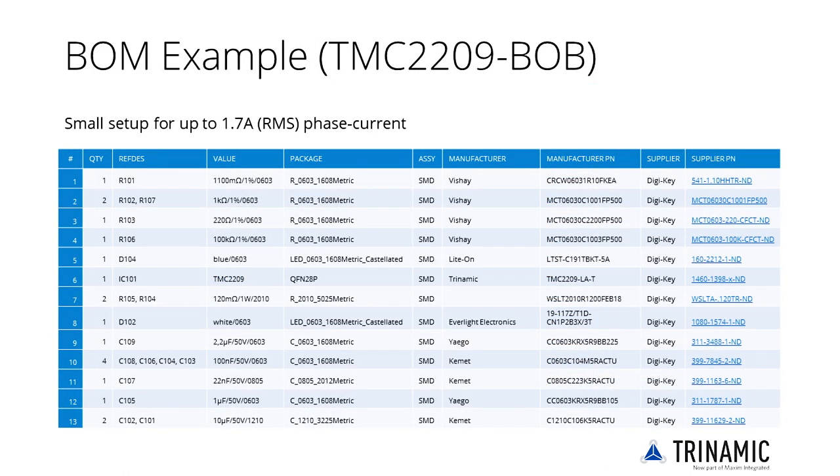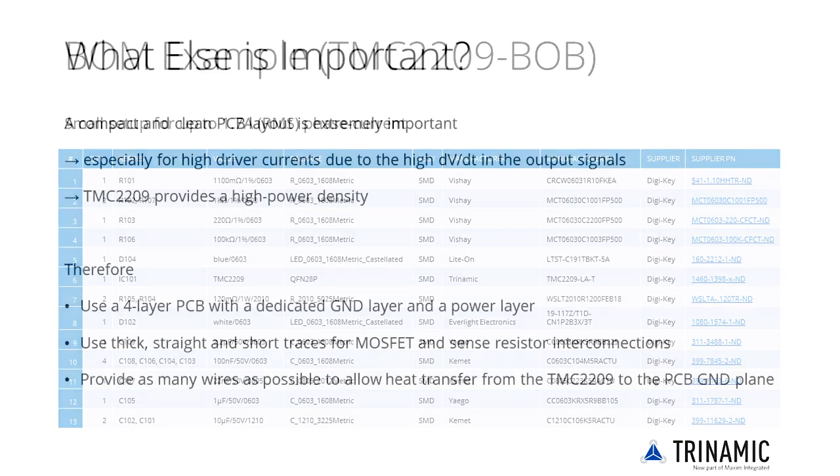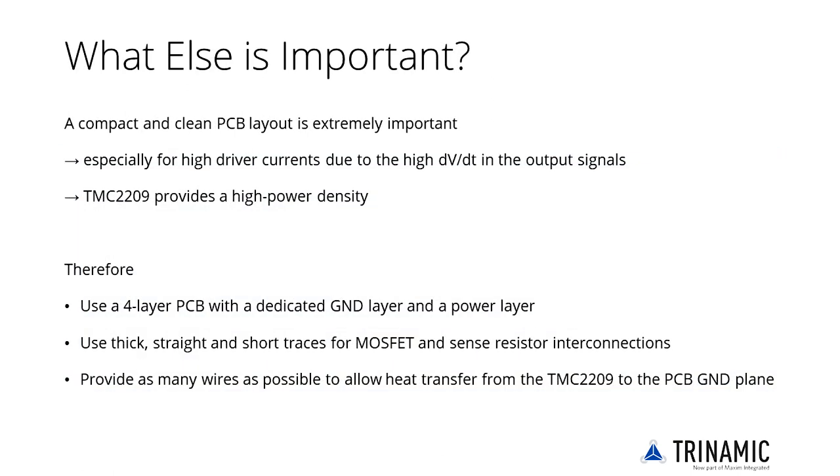The given sense resistors are dimensioned for a maximum current of up to 1.7A RMS phase current. The actual RMS current can be adapted to lower settings by initialization via software. For the best sense resistors to match different motor currents, see the selection guide on the previous page. A PCB layout is critical for good and reliable operation, especially for high driver currents.